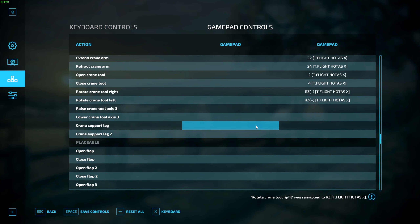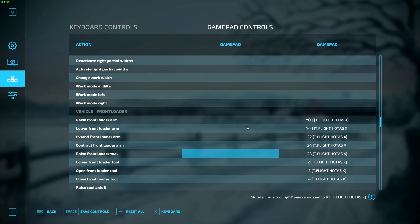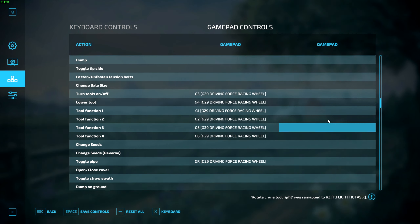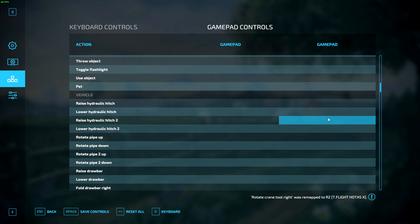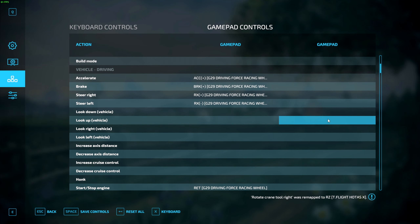That is the basics of setting up your joystick if you are mapping everything manually. There are other things you can map as well — things like your crane support legs and even raising and lowering your reels for your combines. I'm just showing you the bare basics here. Setups and people differ, so I'd highly recommend playing around with this and figuring out what works for you and your setup.